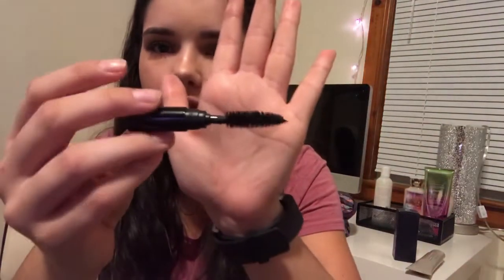I thought I was filming but I obviously was not. I am in love with the Dior Diorshow mascara — it is so freaking good. Here's what the bristles look like. I already started applying it, in case you haven't noticed.